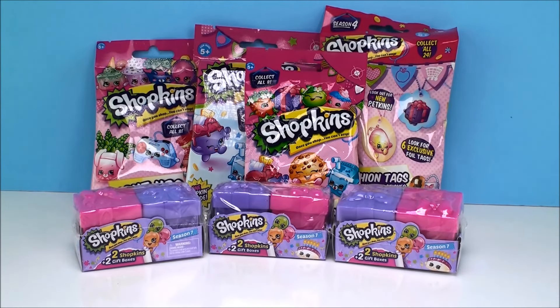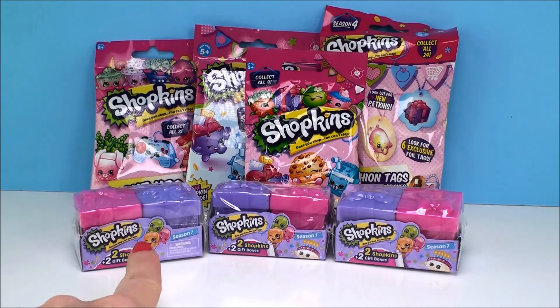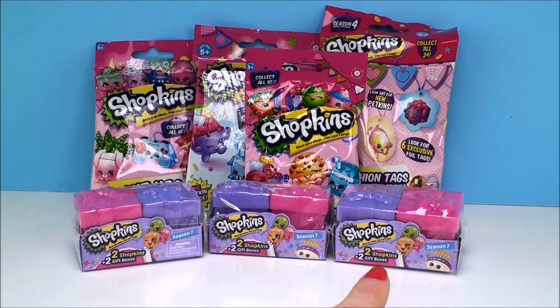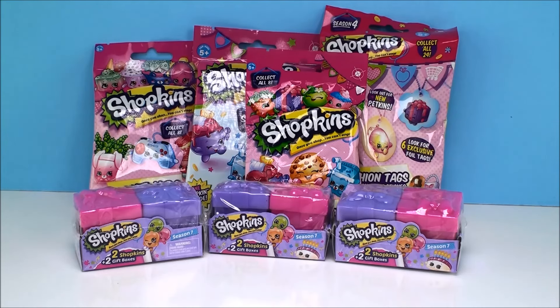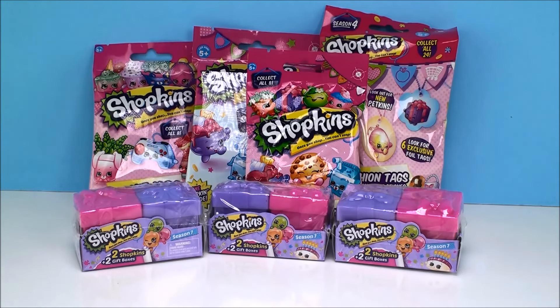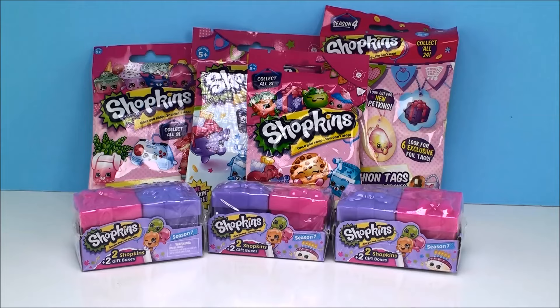Hi everyone! Welcome back to Cam's Toy Box! So today we have Shopkins surprises. I have three of the latest season of Shopkins gift boxes, and then in the back I have four different blind bags. I have a couple of light-ups, a magnet blind bag, and also a fashion tags blind bag.